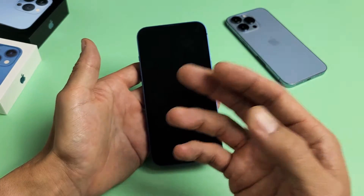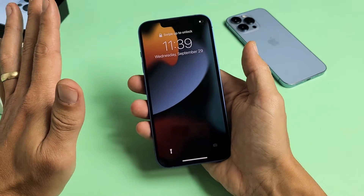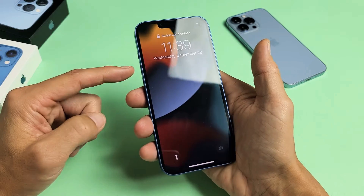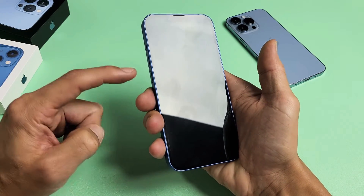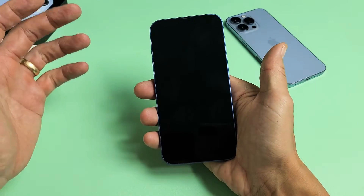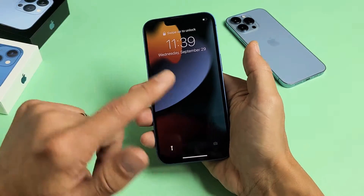Let's pretend I'm stuck in a boot loop — it keeps turning off and I keep seeing the Apple logo. The first thing we want to do is restart your iPhone 13 using a special key combination: tap volume up, tap volume down, then press and hold the power button. Do not let go until you see the Apple logo appear, then let go and hopefully it boots up properly.